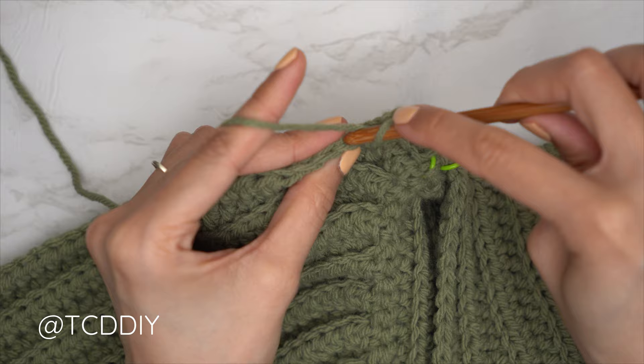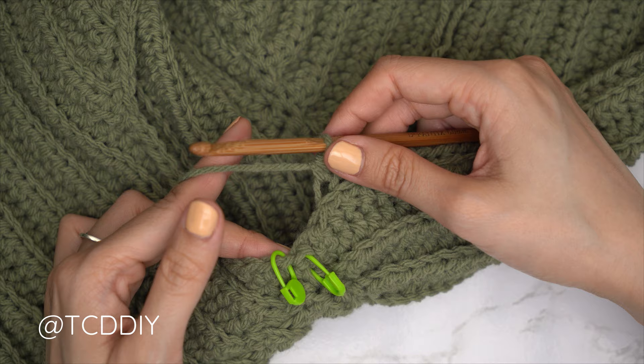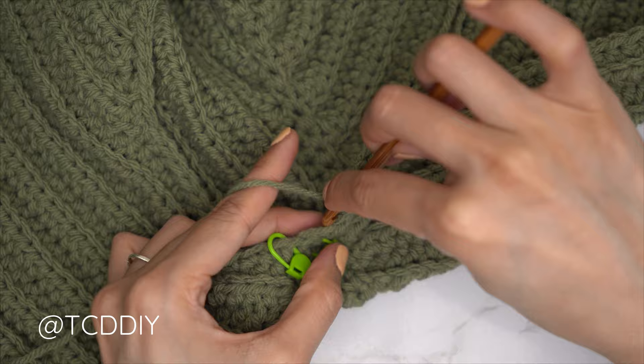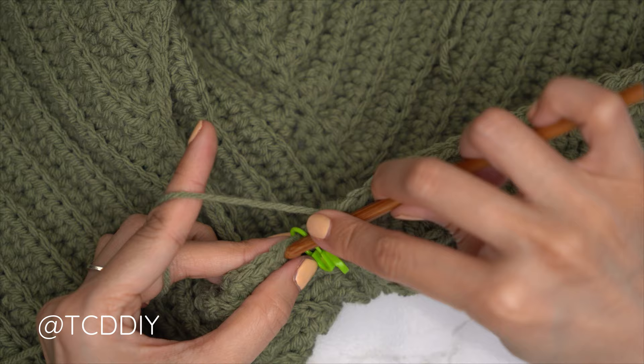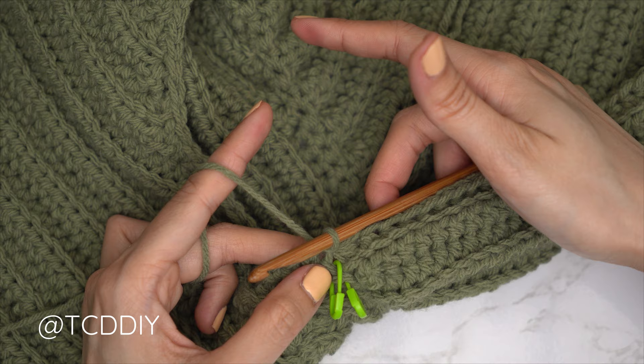We've put one back loop half double crochet into every stitch leaving the last two. Do the decrease: yarn over, insert into the second-to-last back loop, pull through, into the last stitch's back loop, pull through, yarn over, pull through all four — then connect into the base the same way we've been doing. Continue repeating our two previous rows until no more stitches are left to work into.